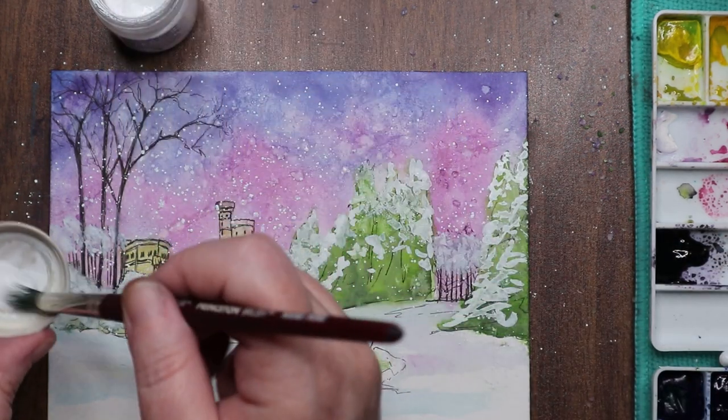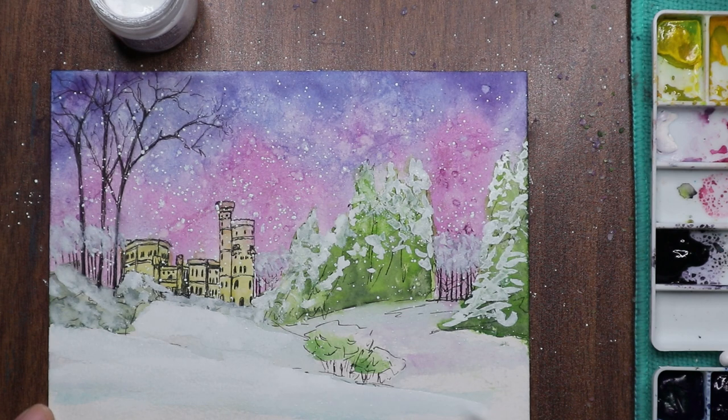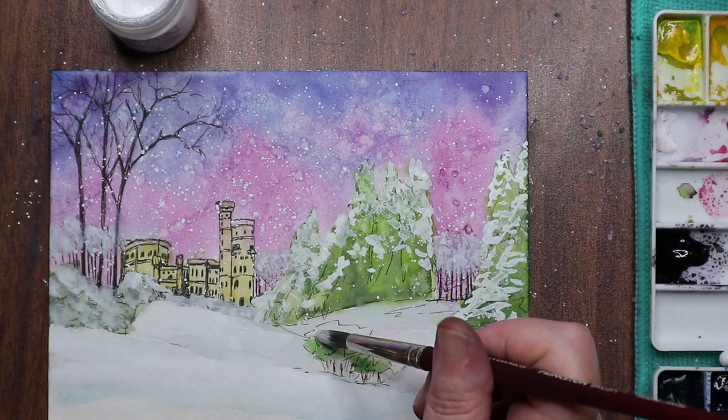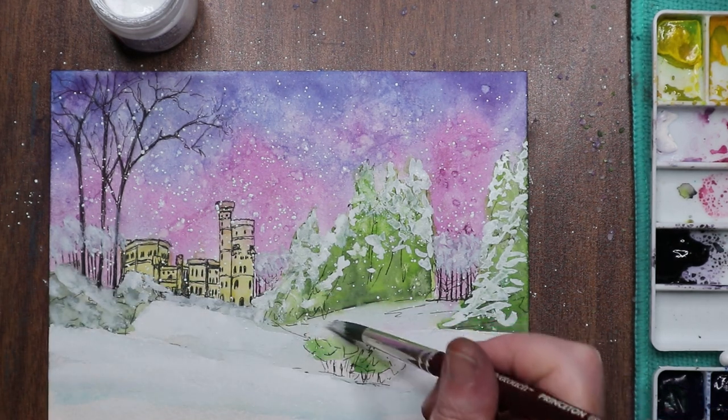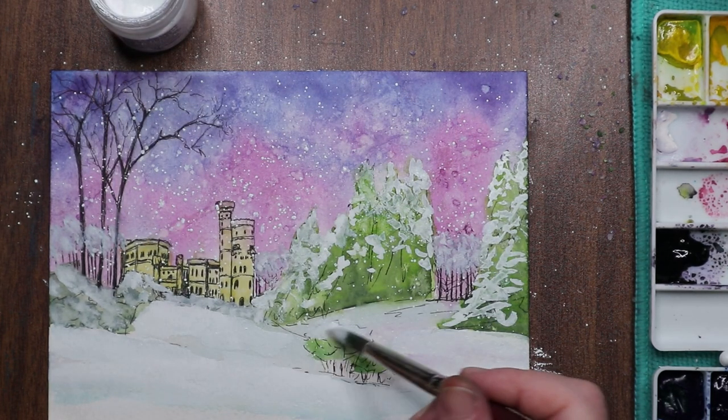I got a little carried away with the bleed proof white over the trees, but that's alright. I'm popping a little bit on all the bushes to make them look heavily snowed upon. Maybe it's super cold and the snow is just that heavy — it's going to be there until winter is over. I also go over the snow on the ground to give it some bump and a little more presence, pushing that watercolor back. The bleed proof white is slightly opaque but if you thin it out you can see beneath it a bit — it becomes a little translucent.